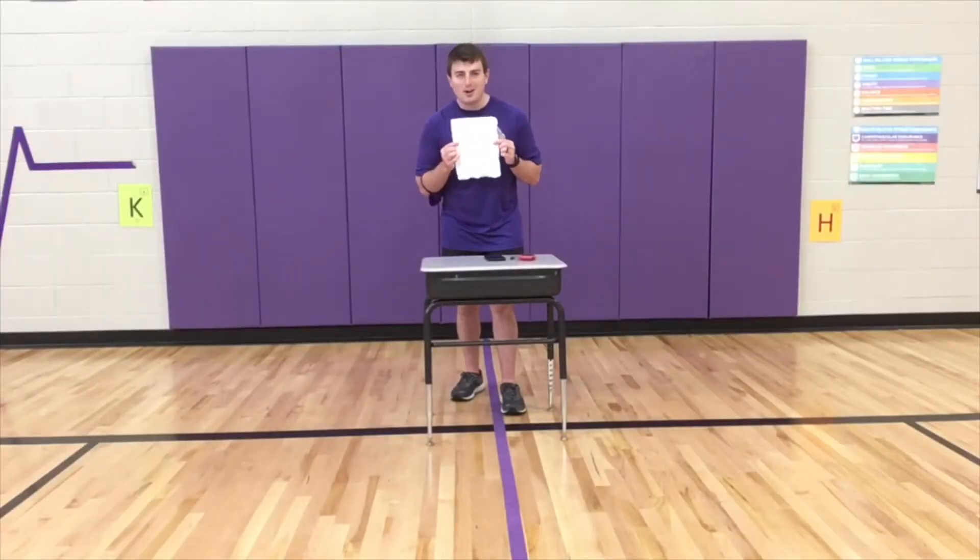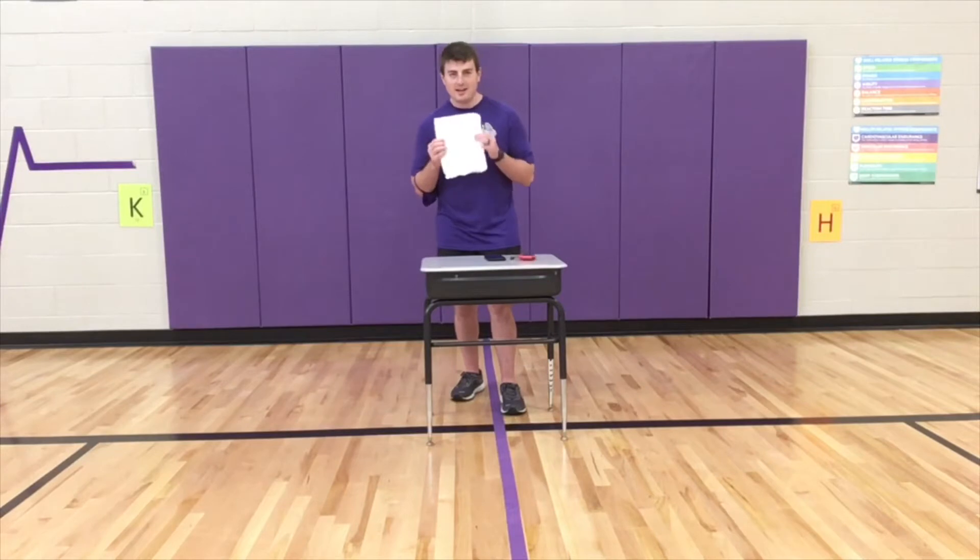Welcome to Paper Kick Cardio. All you're going to need is your desk and a piece of paper.